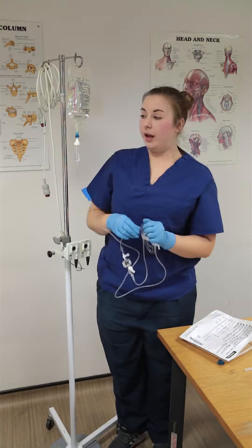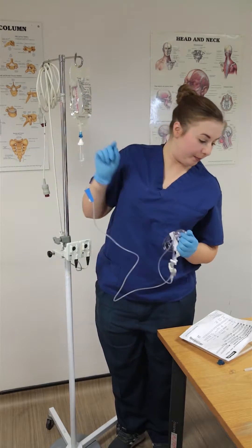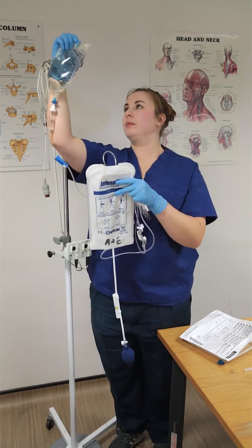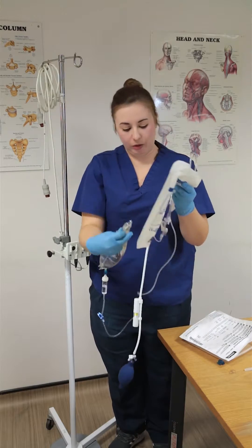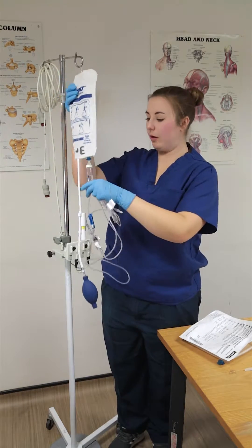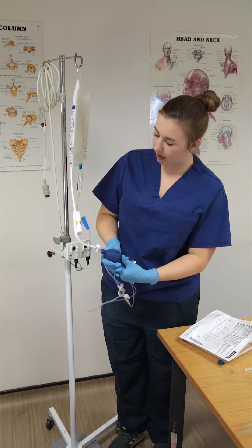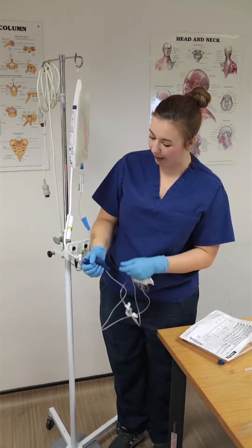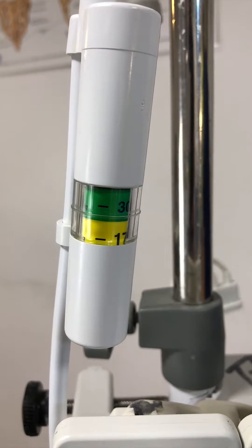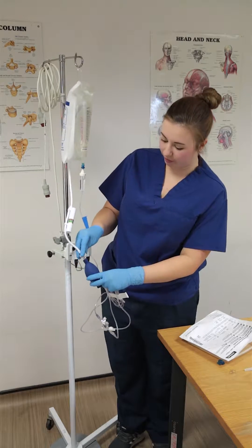What I'm going to do next is pressurise my fluid bag. So I take my 500ml pressure bag, pop it off — it has a little handy hook on the inside — and hook that one on instead. Using the squeezy end I'm going to put some pressure into my bag. I want to pressure it until this bit goes green. I've got enough pressure in my bag now and I'll just lock that off.